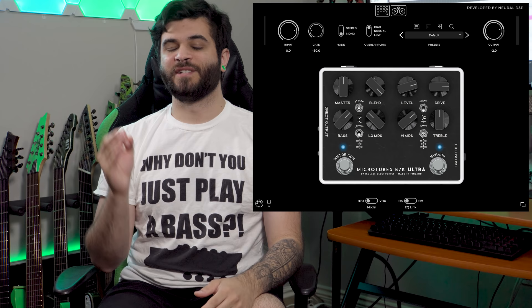They're quite different — different tone woods and all that stuff — but this is as close as I could get to an accurate comparison, so we're just going to roll with it. For both instruments I'm using the exact same tone, which is the Darkglass B7K plugin by Neural DSP, along with some additional post-processing.